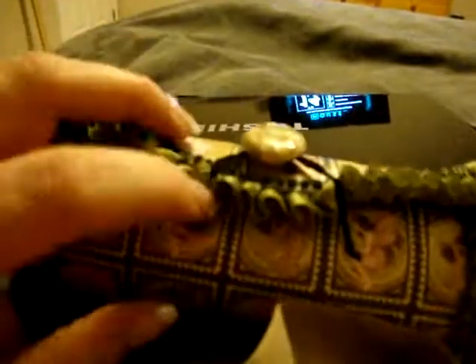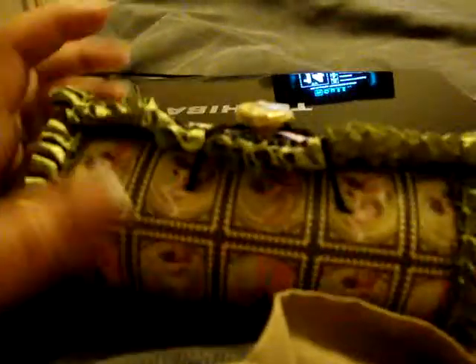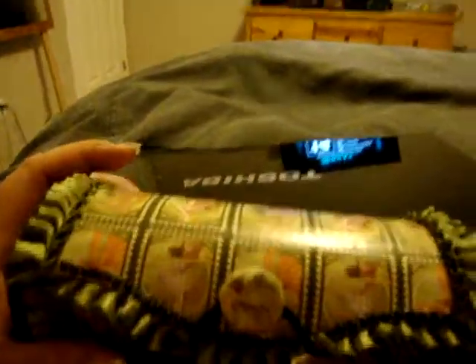I'll probably have to change this black closure thing. I thought about using a magnet, but I don't want to use a magnet because of my cards. I'll try and figure something out. Alright, thanks for watching, and nice to see everybody. Bye!